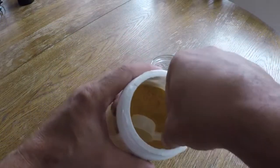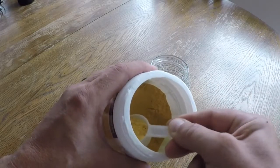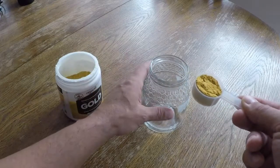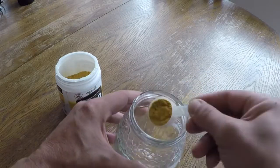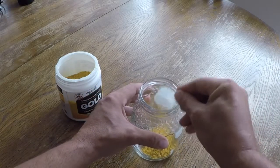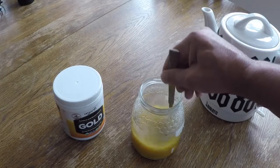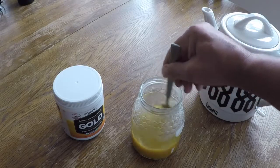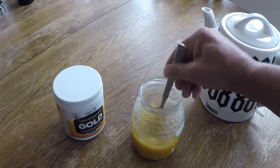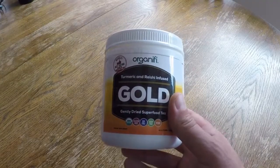Another good benefit that I noticed right away is that I didn't have to use my Vitamix or blender or anything like that. Very easy to make — I basically just had to heat up hot water. Other people prefer a nut milk or regular milk, and for me, water is always good to go. So basically, just boiled up some water, took the scooper that's in here, put it into my mason jar that I generally use, stirred it up with a fork, and was good to go. Super easy to make and clean up is pretty easy also.